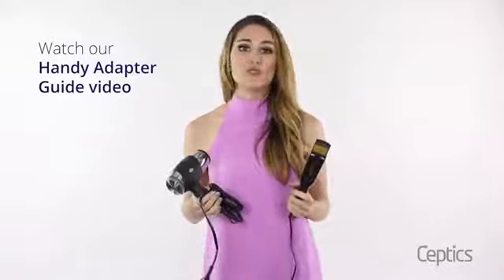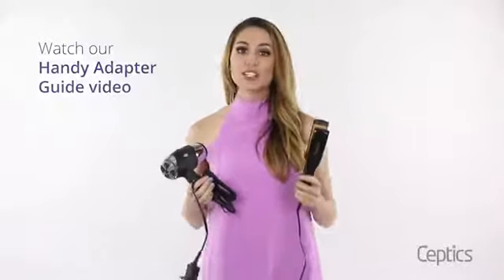Looking to use your hair dryer in other countries around the world? Watch our handy adapter guide video to find out which adapter you'll need for your next global destination.